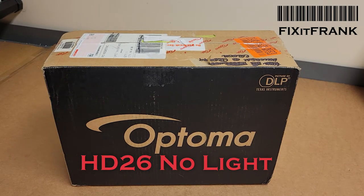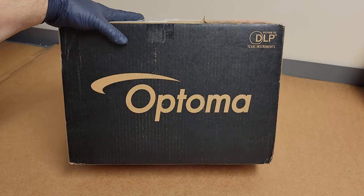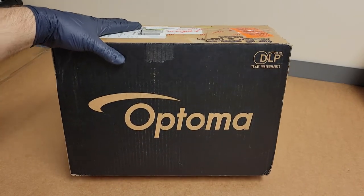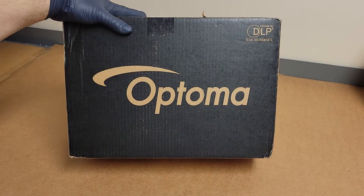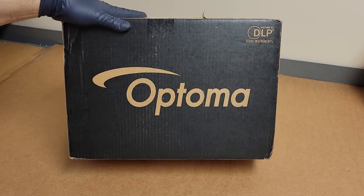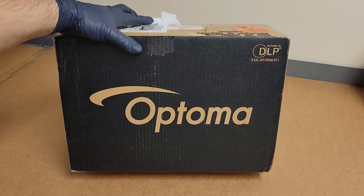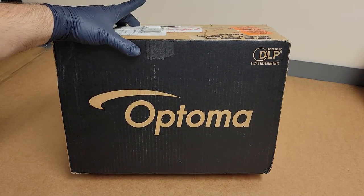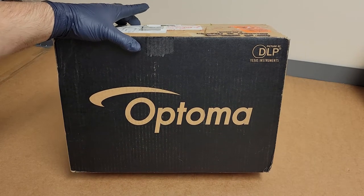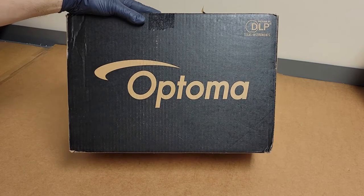Hey everybody, today we have an Optima to look at. This was another eBay score. I was up late one night trolling the parts-or-repair listings and I found a couple that were worth bidding on and they've been showing up. I kind of have a price rule where the amount of parts inside have to be worth at least double what I'm paying for it, or it's just not worth buying.